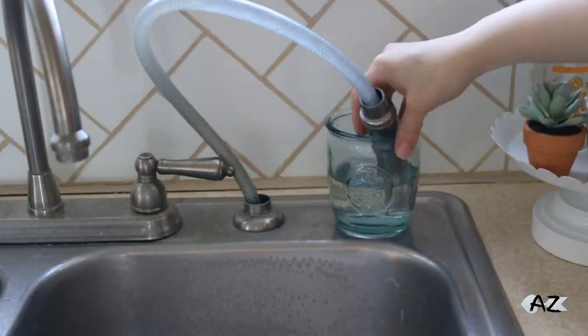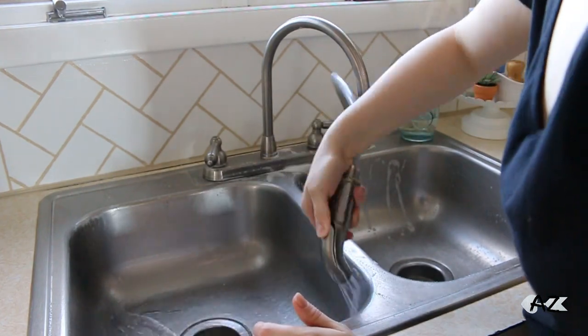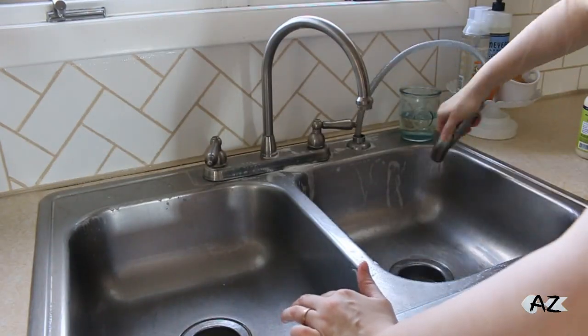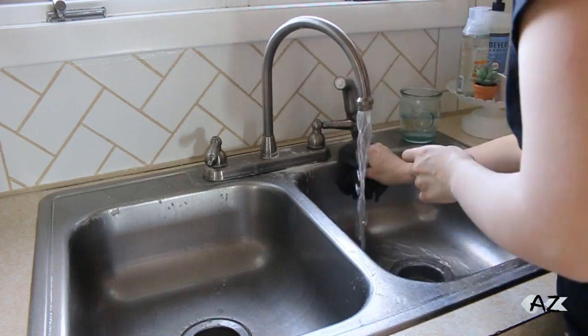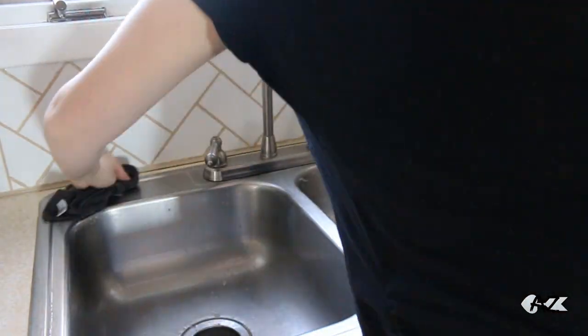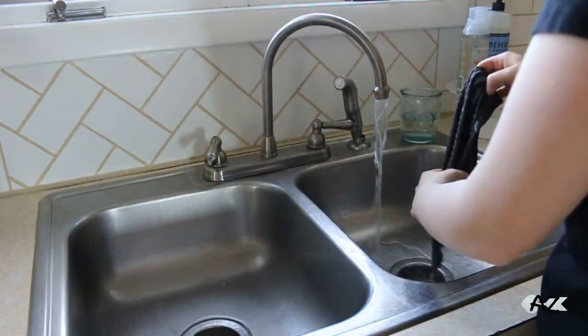While I'm letting it sit, I put my spray nozzle into some white vinegar just to get the hard water out of the end of it. Towards the end of the video I'll show you the result. I let it sit in there a good part of the day — you'll see here I put it back into the cup.